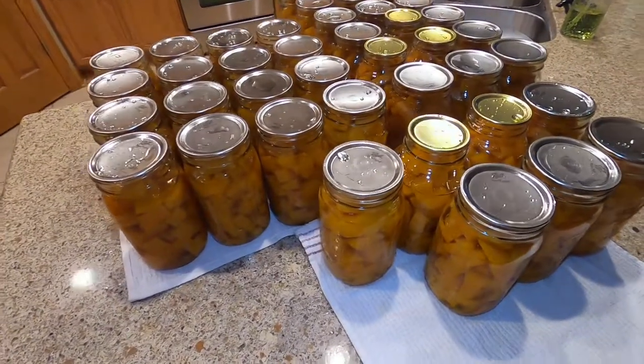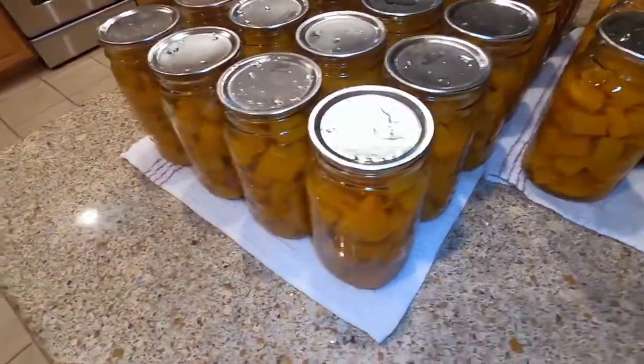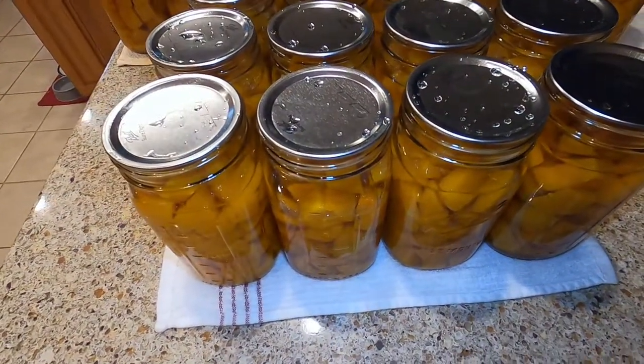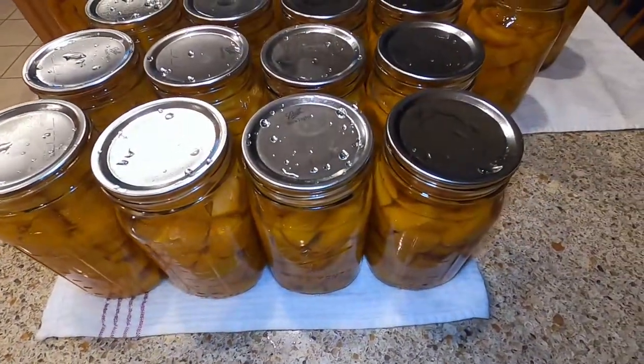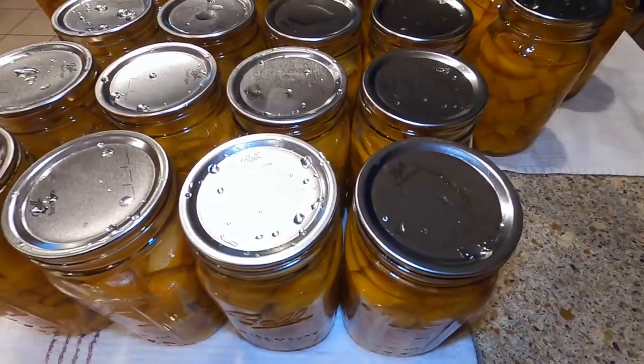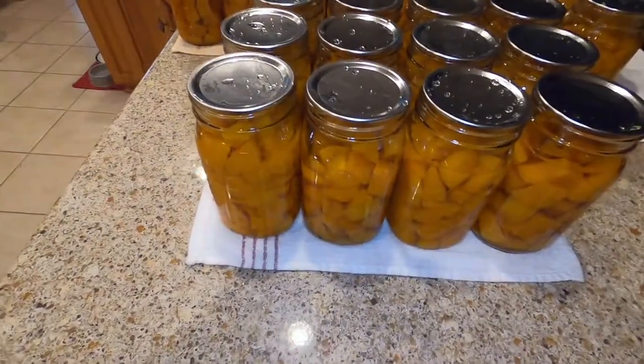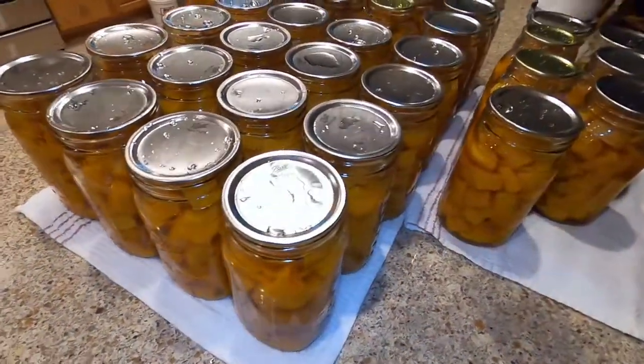Here's all the canned butternut squash after it's been washed. Now you can either go through and dry these with a paper towel or a kitchen towel, or let them air dry. Then I like to label ours, date them, and then we will store them away with all of our other canned goods.